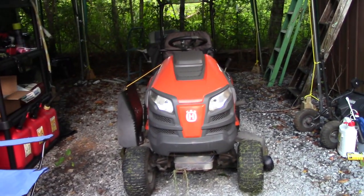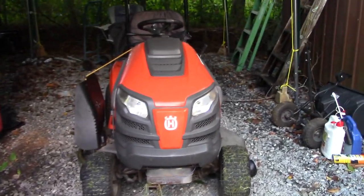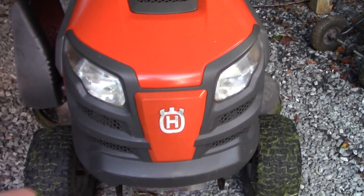So this Husqvarna lawn mower — riding mower, lawn tractor, whatever you want to call it — has a problem with the lights, the headlights.